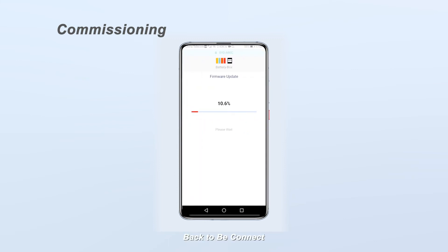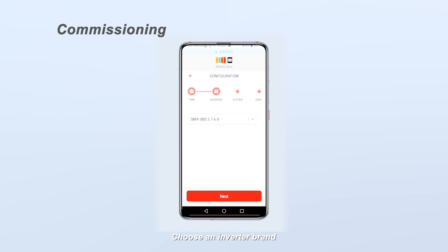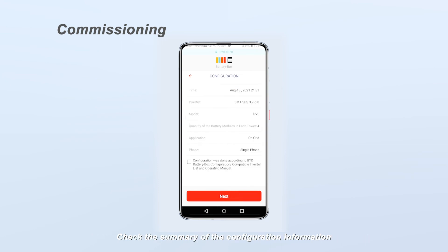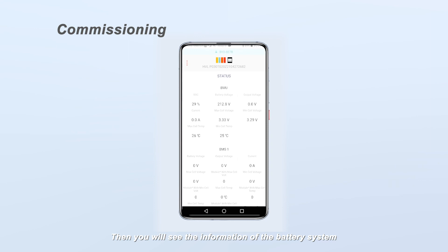Back in BCONNECT, the firmware will be updated automatically. On the Configuration page, click Next to set the time. Choose an inverter brand, then click Next. Choose the battery system model and set the installed module numbers for each tower. Choose the grid and phase options according to the actual application. Check the summary of the configuration information, tick the confirmation sentence, and click Next, then OK. You will then see the information of the battery system.